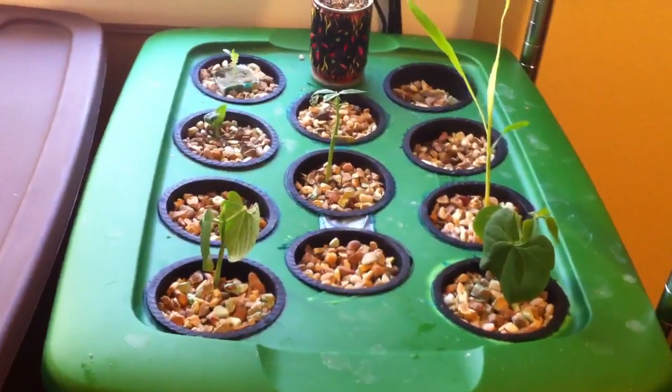This will be my hydroponics room. I'm going to have two tote containers going here — I just don't have this one set up yet because I don't have any plants to transfer. I'm going to put five pods in here in the shape of an X so I can put bigger plants in this one and have more room to grow.